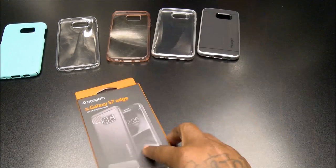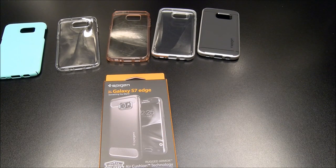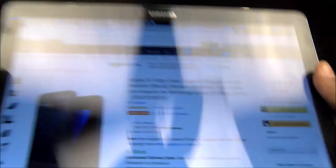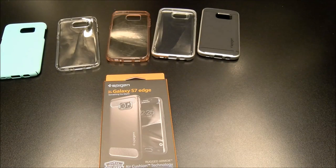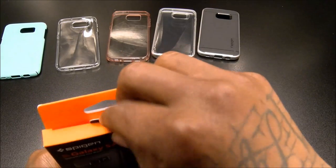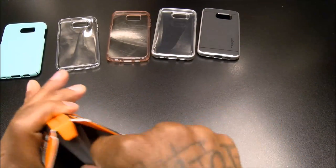Next is one of my favorites — the Rugged Armor. Simple case but it has carbon fiber accents, and y'all know how I feel about carbon fiber. This one's going to run you $12.99 — 13 bucks — and it's actually in stock.